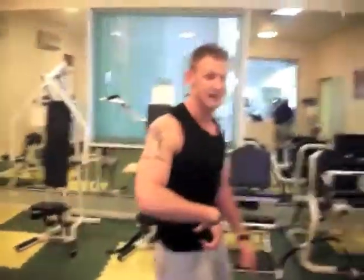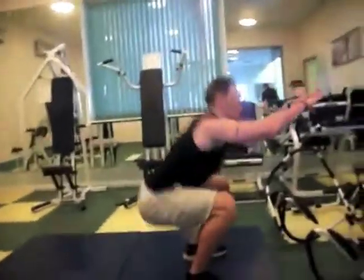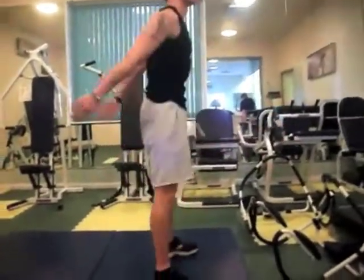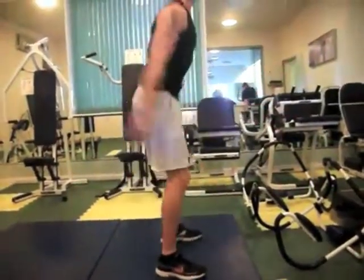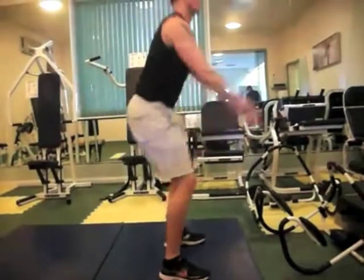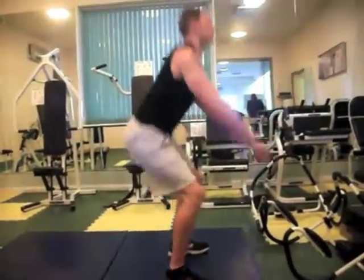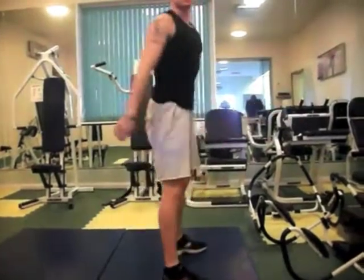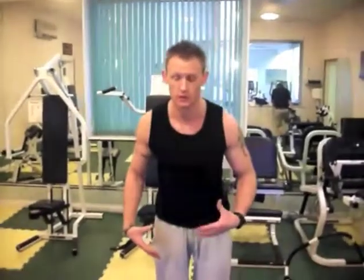Next exercise is going to be a squat. I'll show you from the side on so you can see that my knees don't go over my toes. You can see that I'm using my arms there to make sure that I keep my head up and my shoulders back so I'm not going to topple forward.